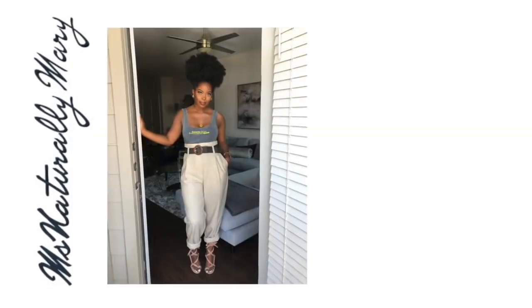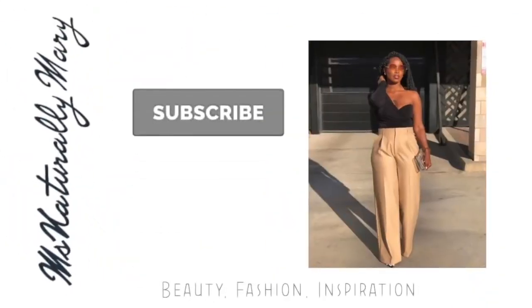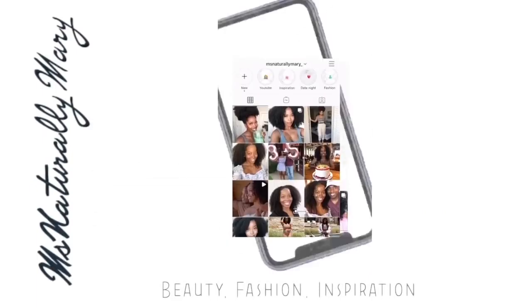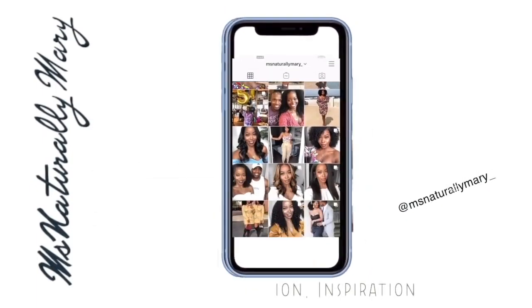Hey guys, welcome back to my channel! Today I'm going to be showing you guys how to install a unit glueless. I know you all love those tutorials. As you all know, I am on a natural hair growth journey.